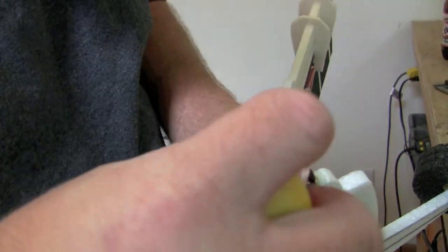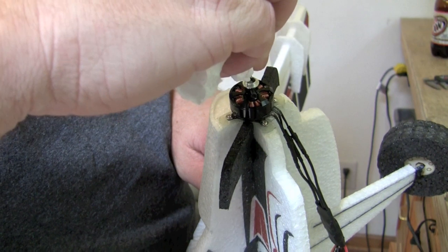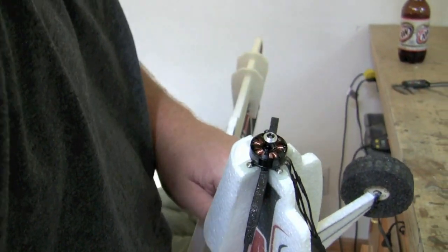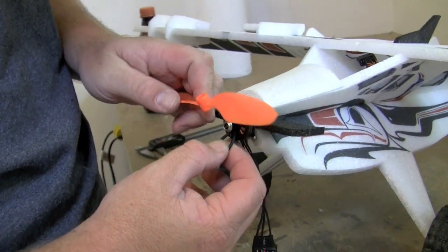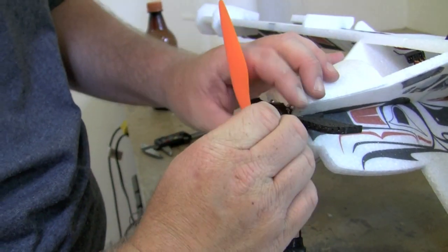The new GWS props have round holes versus the old nut-shape holes. The little adapter that comes with the motor kit is for that round hole — glue it on the front of the motor so you don't lose it every time you lose a prop. Go ahead and install your prop and O-ring at this point.